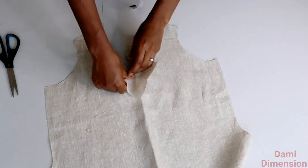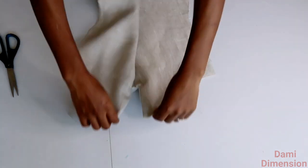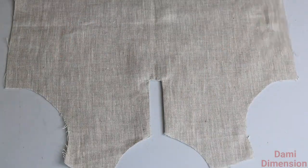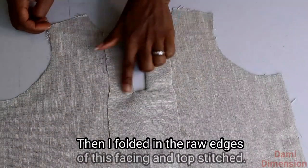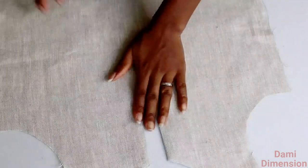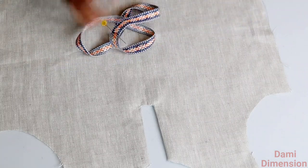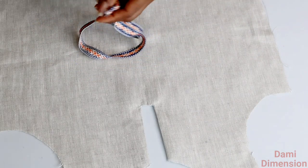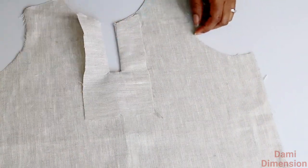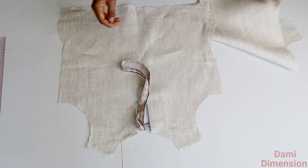I'm flipping this facing to the other side now, and once you're done flipping it, go ahead and give it a good press. This is what it looks like on the outside — you can see how clean it's looking both inside and outside. I forgot that I needed to add a ribbon to this design, so I'm opening up this part a little bit to put in my ribbon. You can ignore this step — it's just something specific to the design of my top.